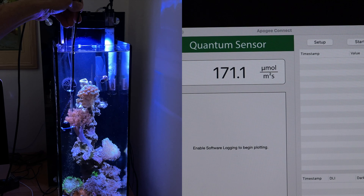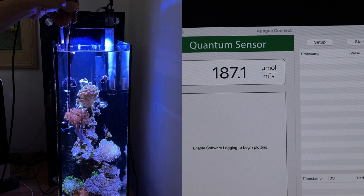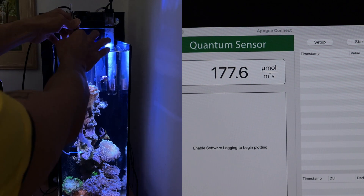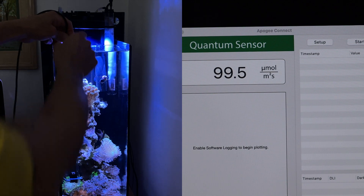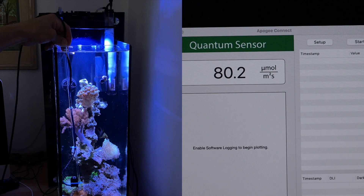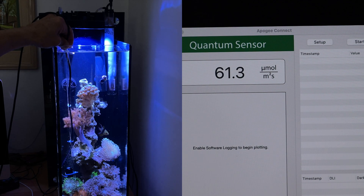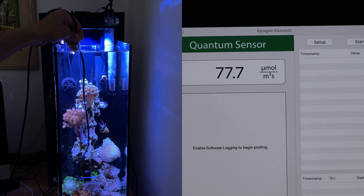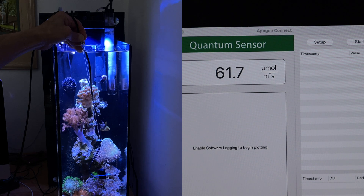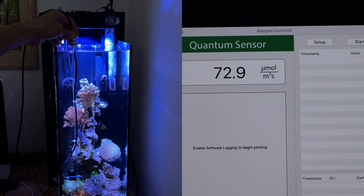Kenya trees are very resilient — they can take a lot. So you're at around 180 here, and let's go all the way down. I can't even reach without getting my hand a little wet. Down towards the bottom we're at about 70 to 60 PAR. The zoas are growing just as well down there.